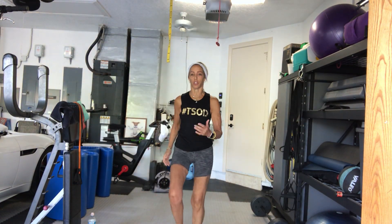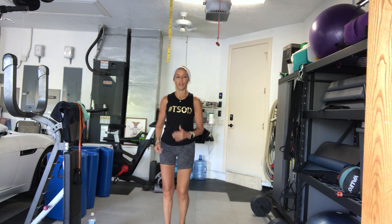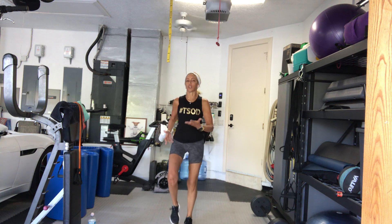I'm nursing an injury so I may not use a band. Let's march it out or jog it out. Hi Cindy, good morning. She's already jogging it out. Alright, so you can jog, you can march.